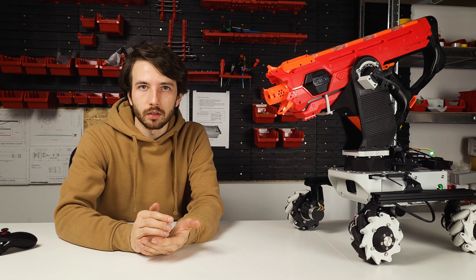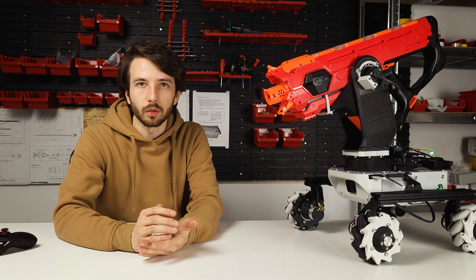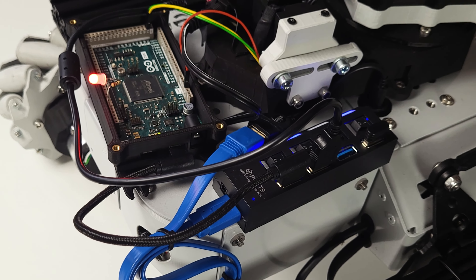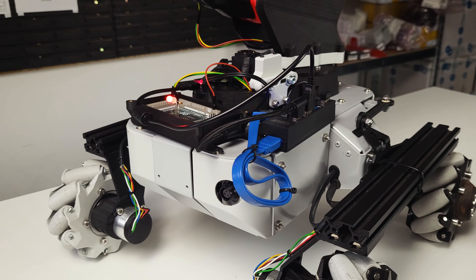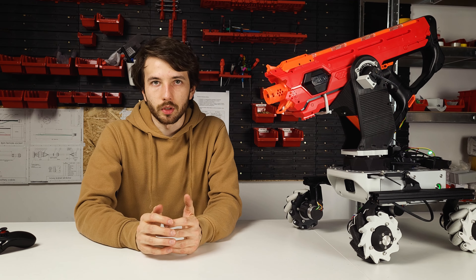I am a mechanical engineer, which basically means that I refuse to admit that wires have any kind of volume. This means that the wiring here in this project looks really terrible and needs to be fixed in the future. However, future is the keyword and it's a problem for future me, not current me. So let's not talk about it.